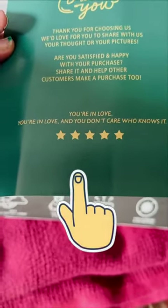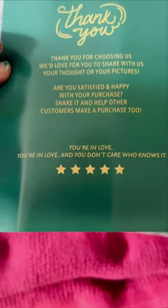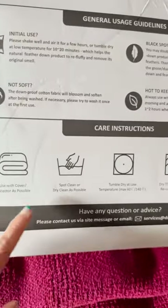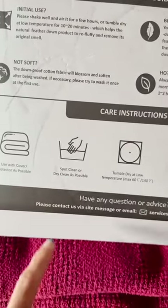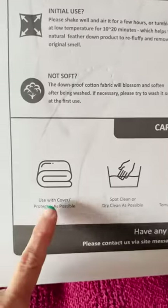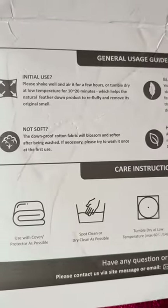I also appreciated the little elf reference on the thank you note that's included. Before we look at the comforter itself, be aware that it can only be spot cleaned or dry cleaned, and they do recommend that you use it with a duvet cover if possible, so we have ordered that for ourselves.